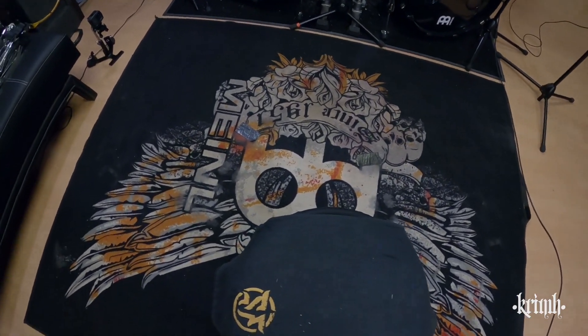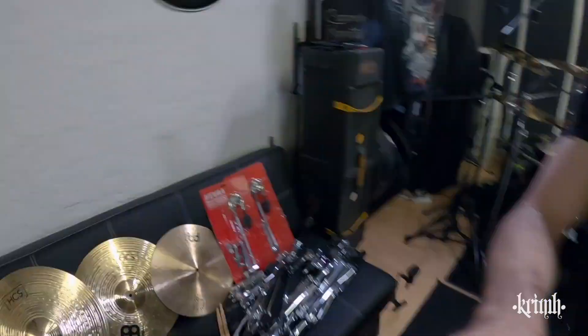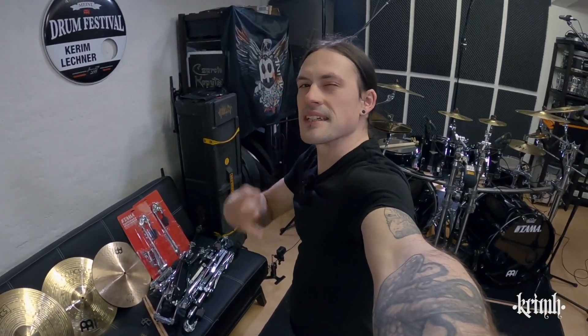We have the Charbreaker carpet, we've got all the pads here in front of a Charbreaker flag — it's going to be sick. I will list everything that I use in the description so you can check it out later.